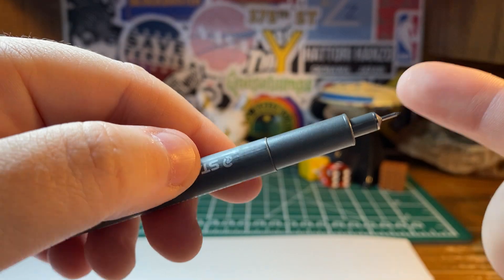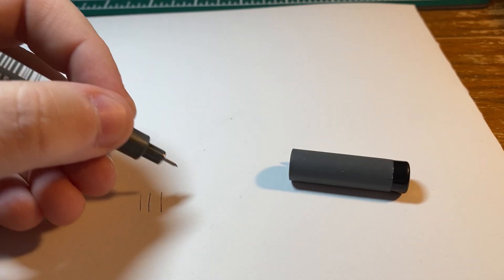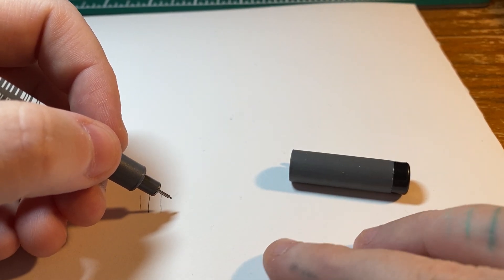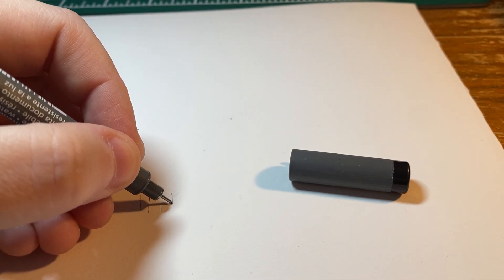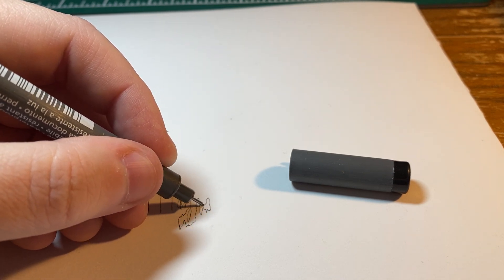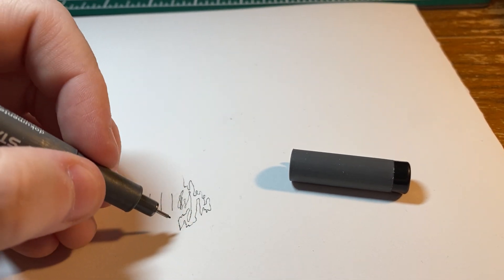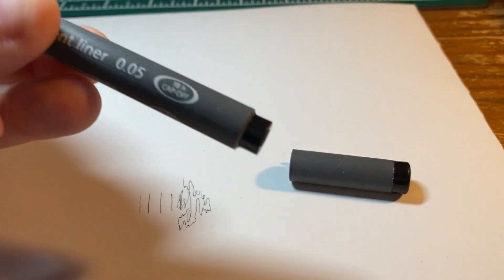So I'm just going to tilt the camera down here and give it a few sample strokes. I am using kind of a watercolor paper, so this is going to look way different if you're using it on a smooth sheet of paper. I just generally prefer using watercolor paper for the art that I create. So it's quite fine — nothing much else to report on it. It's a nice, simple gray color.